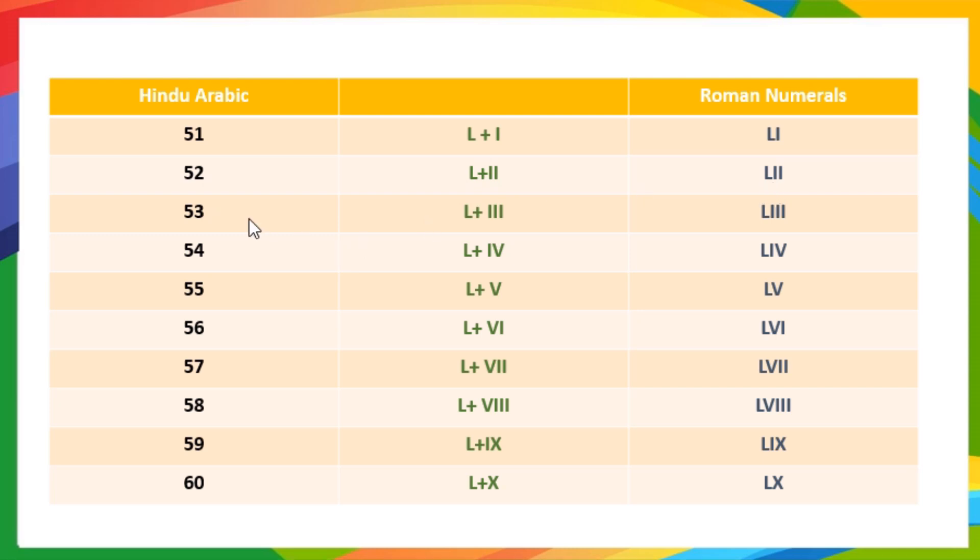53 means 50 plus 3, so it is written as LIII. 54 means 50 plus 4, so it is written as LIV. 55 means 50 plus 5, so it is written as LV. 56 means 50 plus 6, so it is written as LVI. 57 means 50 plus 7, so it is written as LVII.